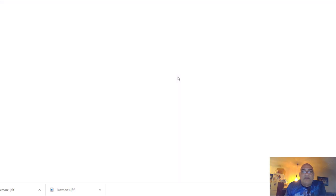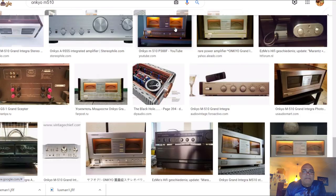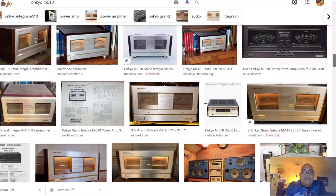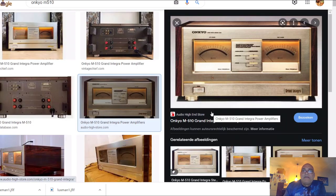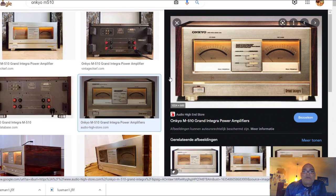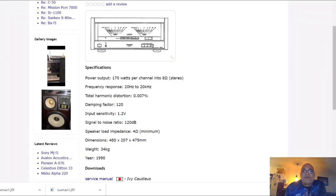I also see an Onkyo M10 here, but that is for another video. I'm going to make an Onkyo series just like I did these two videos for Technics.